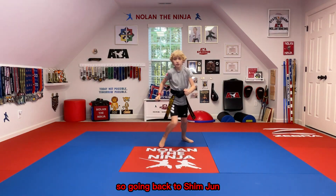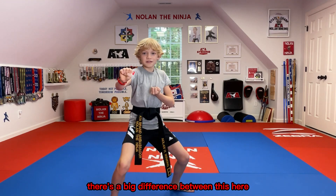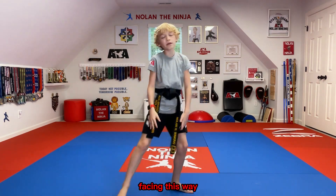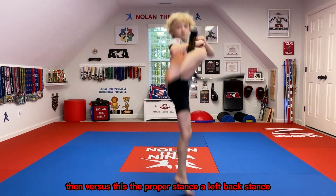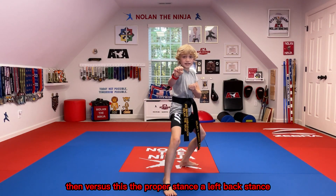Going back to Shinjun, there's a big difference between this — that's a sparring stance, it could also be a middle stance facing this way — versus this, the proper stance: a left back stance.